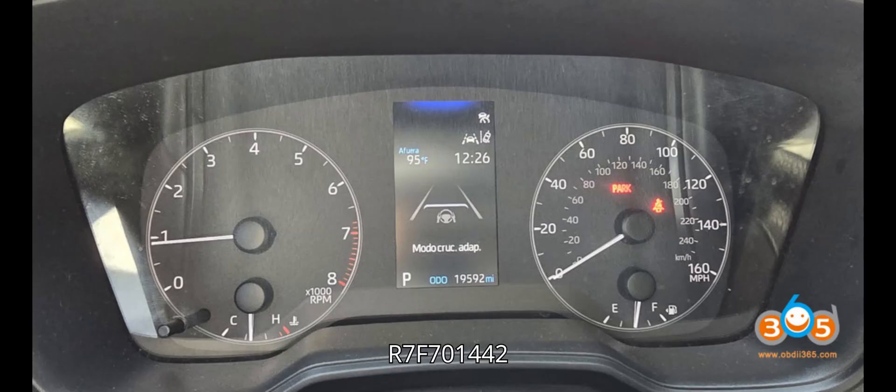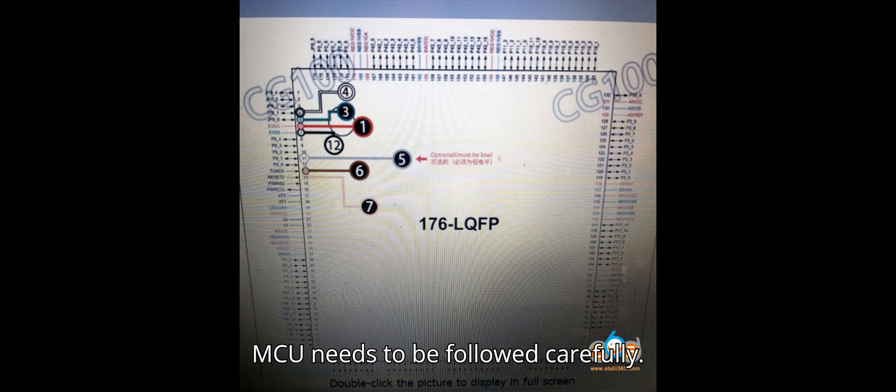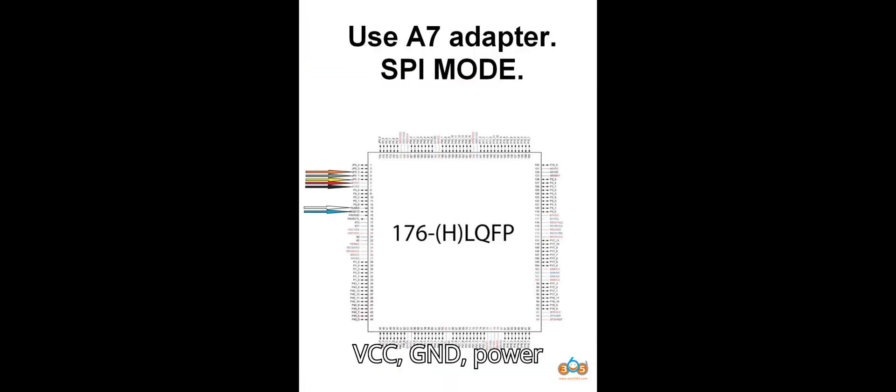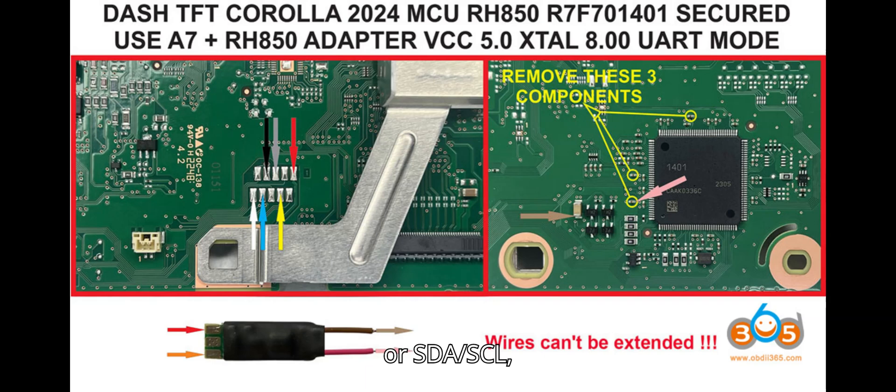Pinout for R7F701442 MCU: The pinout diagram for connecting the CG100 Programmer to the R7F701442 MCU needs to be followed carefully. Here's the basic wiring information: VCC and GND for power supply connections, TX/RX or SDA/SCL for communication lines.